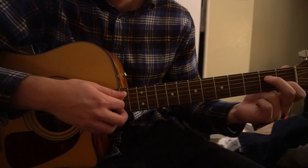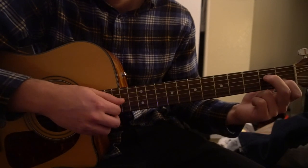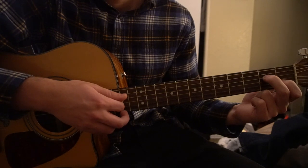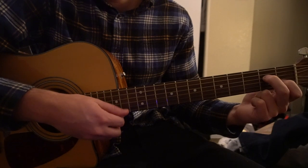For our A minor 7, you're going to keep your index finger on the first fret of the B string, middle finger goes to the second fret of the D, and now we have our A minor 7. You can play your A, D, G, and B strings.